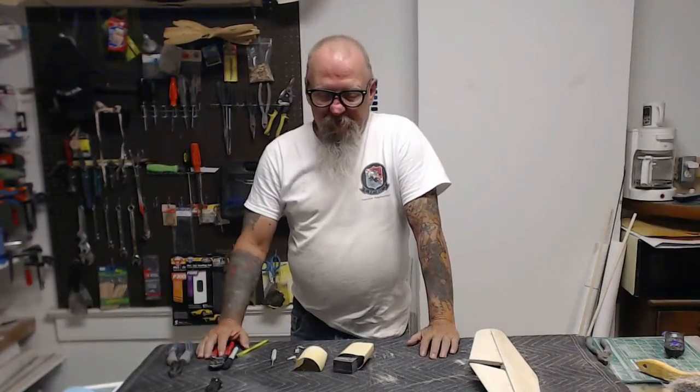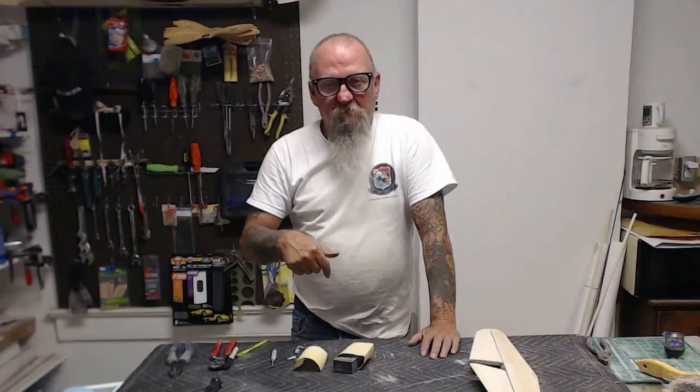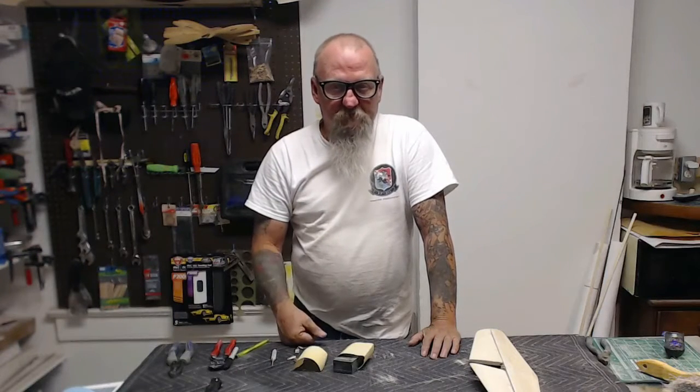Hey, welcome. This evening I'm going to show you with a voiceover video how to do my hinging process from start to finish. So let's get to it.